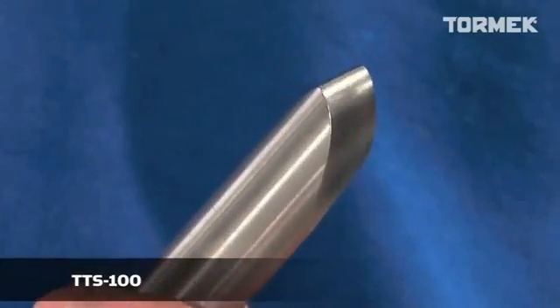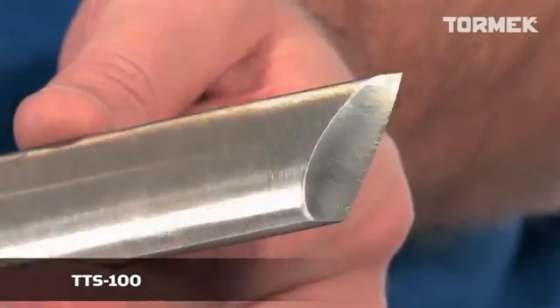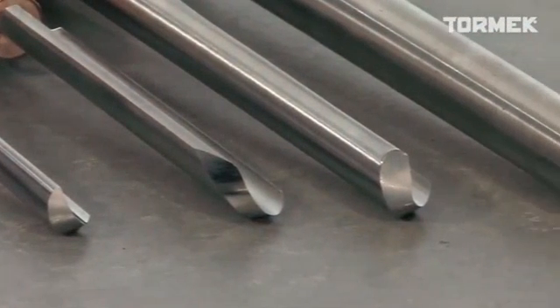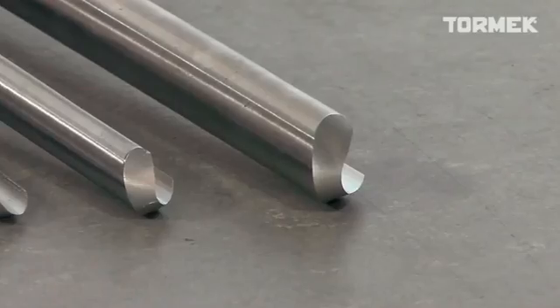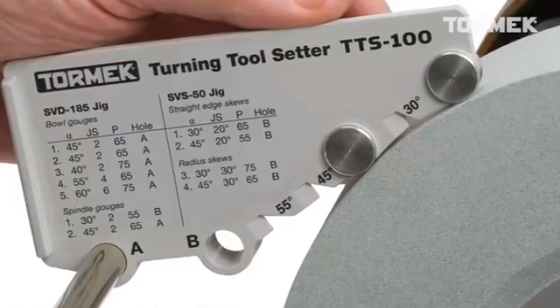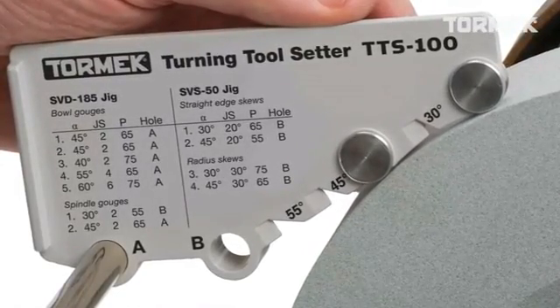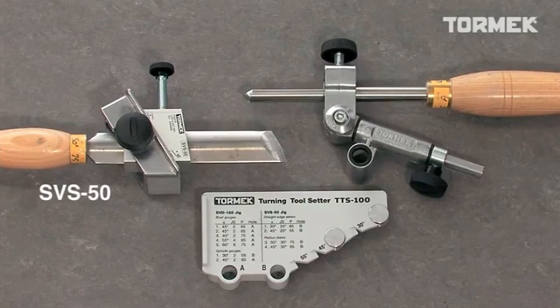The most difficult part when sharpening woodturning tools is to exactly replicate the shape and the edge angle. Tormek has solved this problem by developing the TTS-100, a setter that makes it easy to exactly replicate the shape you want over and over again. It works together with the Tormek jigs for woodturning tools, SVS-50 and SVD-185.